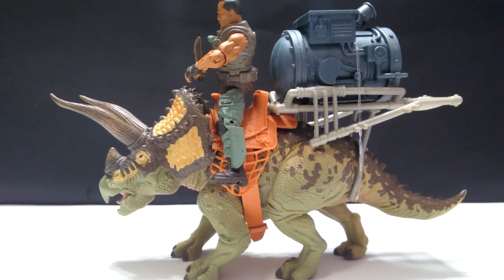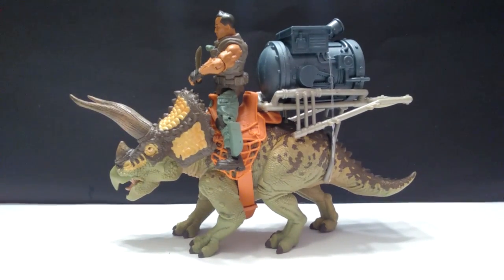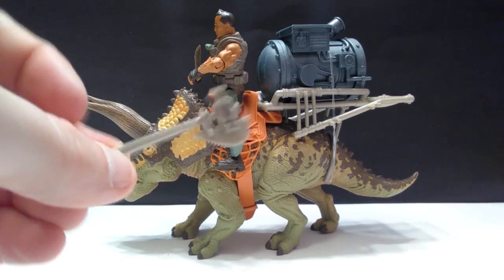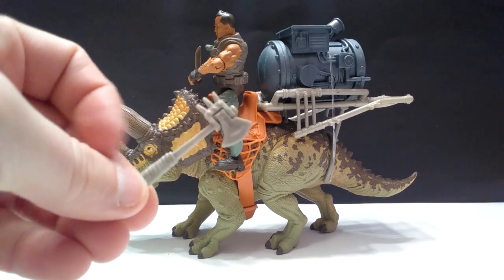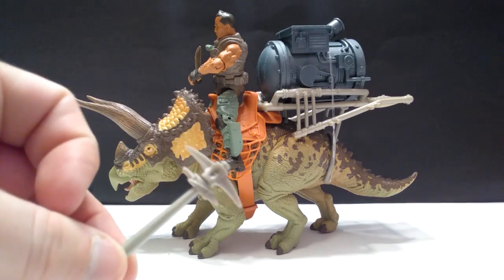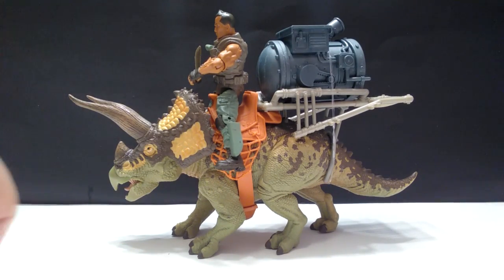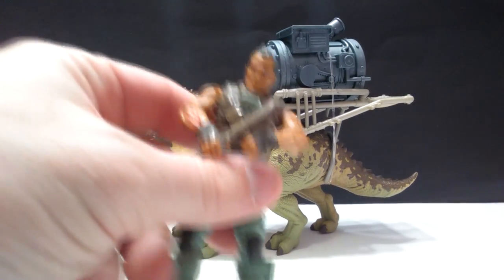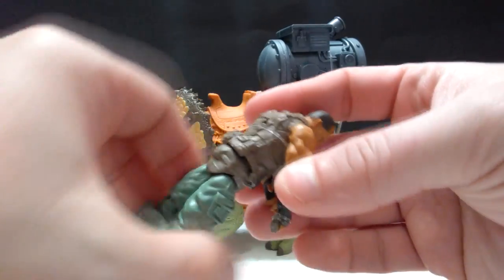There is the Triceratops set now out of the package. At first glance I must say I am really impressed with the sculpt work — it's actually quite incredible, and even the paint seems to be beautifully applied. Some of the things that come with this include a few different types of weapons for the human figure: there's an axe with a saw-style, a regular axe, and then some kind of a pick — three very cool weapons included.